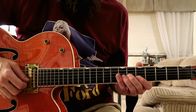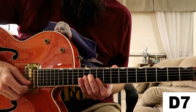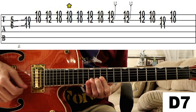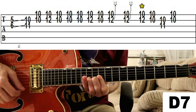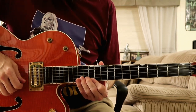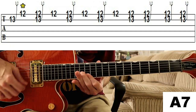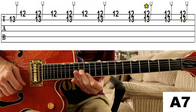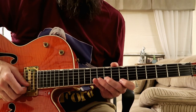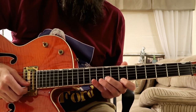Now we move to the IV chord, and we play this. Let me play it for you slowly. And then we go back to the I chord and we play this. Now we play these double stops over the V and IV chord.